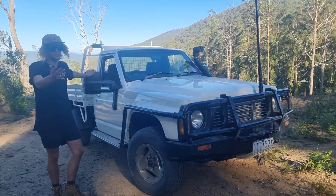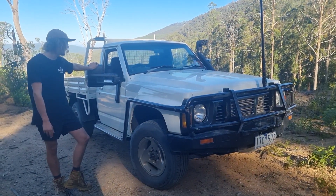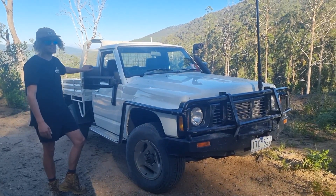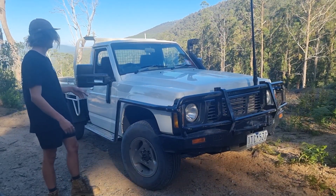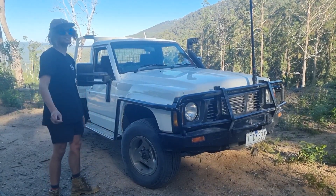I just chucked these bad boys on, because if anyone's got a GQ, you know that the stock mirrors are absolutely rubbish — they flap as soon as you hit pretty much over 40k. So these are a massive game changer; I can see everything behind me. It also came with a JME snorkel, just to top it off. Other than that, she's pretty stock — but let's have a look at the engine.